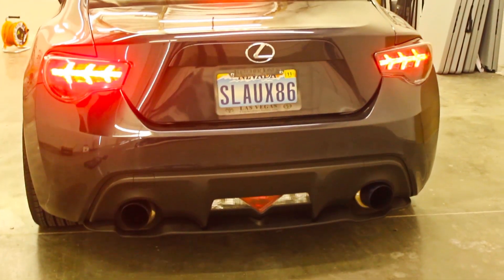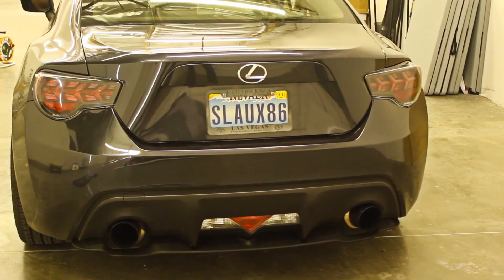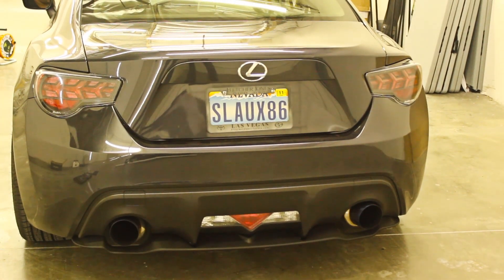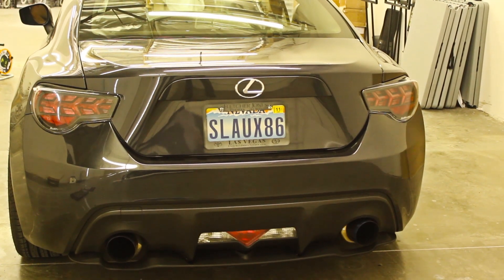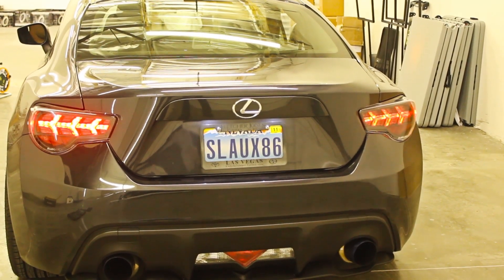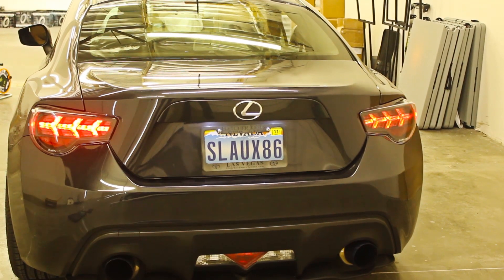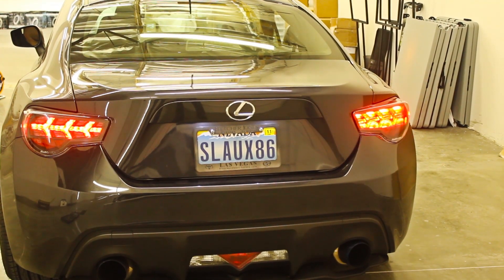Here's a little clip of all the functions of the taillights. And then with the brakes off. Turn signals off. Brakes on. Brakes off. Parking lights on. Brakes. Off. Turn signals — left and right.